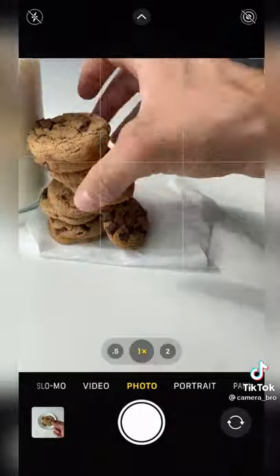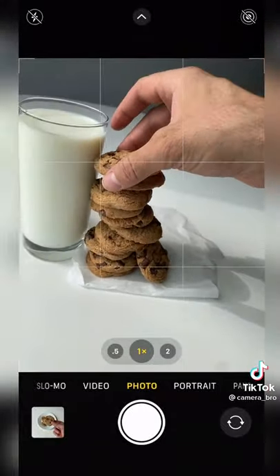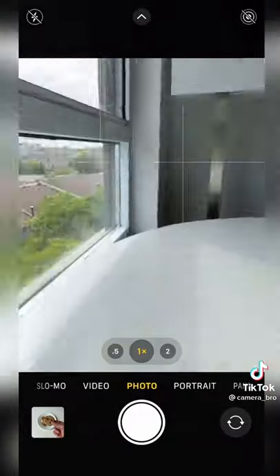Get yourself a glass of milk and start building your cookie jungle. Once the tower is high enough, we're going to make sure there's a light source coming from the side.